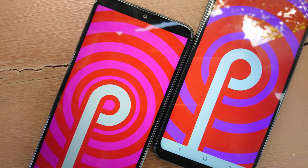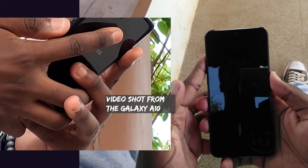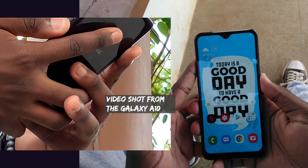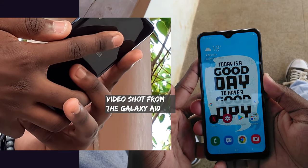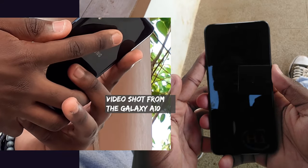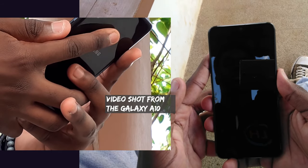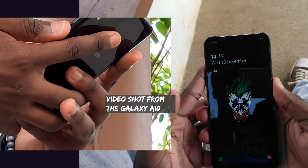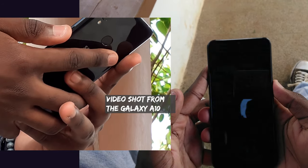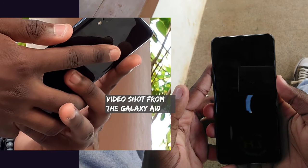The first major difference you'll notice is the presence of the fingerprint scanner on the Galaxy A10s, which is lacking on the A10. It's not the fastest in the market nor the latest, but it does get the job done — unlocking your phone when you want to. It does take a second to register your finger and then unlock your phone; however, with the screen on it unlocks a bit faster. Overall it is an added advantage over the A10, which just has the native lock mechanism and facial recognition.